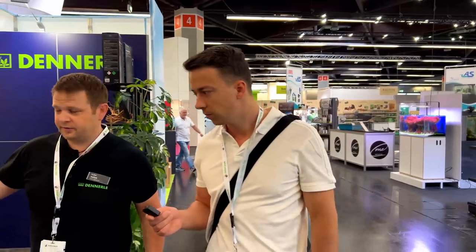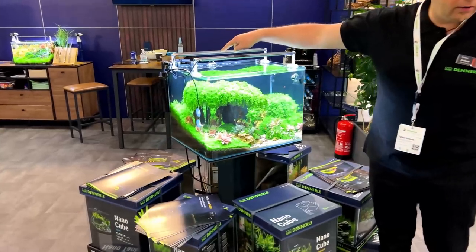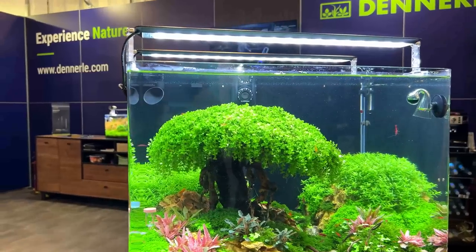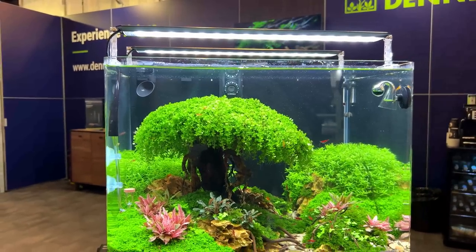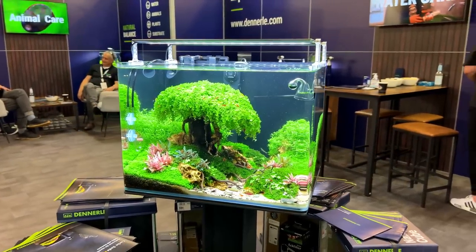We can see it on the Scaper's tank — the 70 litre Scaper's tank. This one is beautiful. When you have a black background, you don't see the filtration system. Volker scaped this tank eight weeks ago — wow!